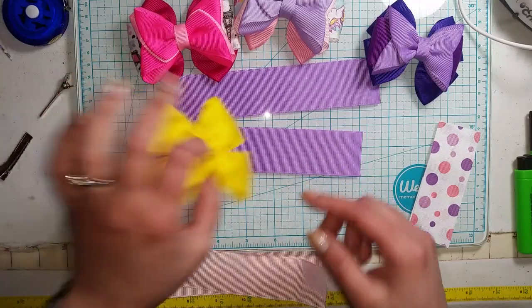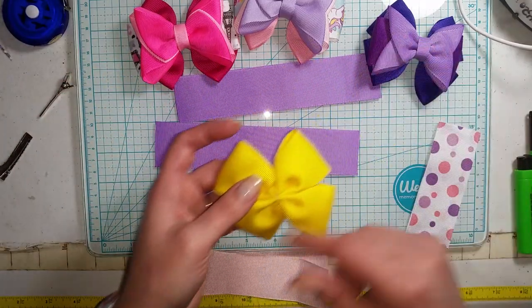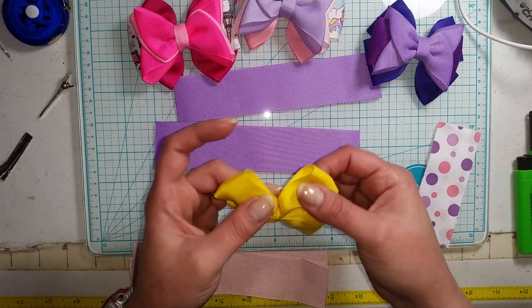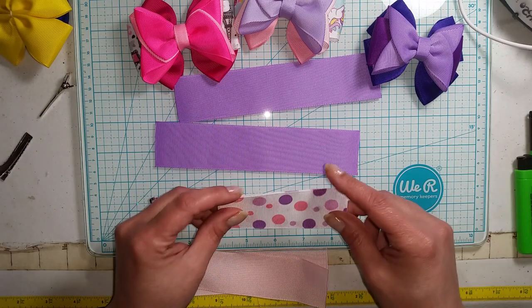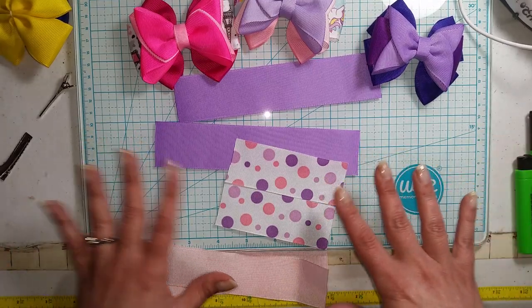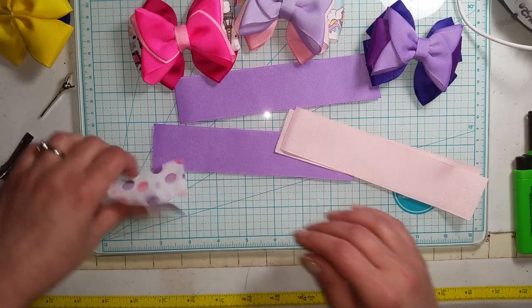For the base, it's going to be a double pinch bow and that's two pieces cut to eight inches long. I'm not going to show you the double pinch bow in this one, but I will link that video in the description. You're also going to need two pieces cut to four inches long, and this is all inch and a half ribbon.